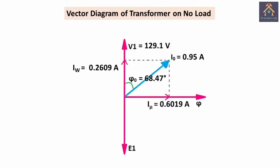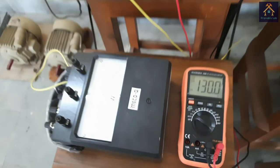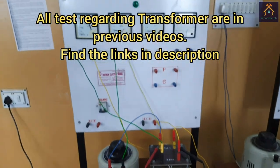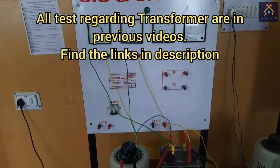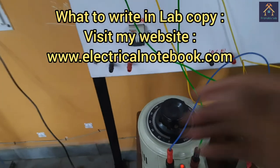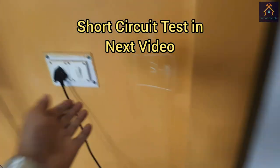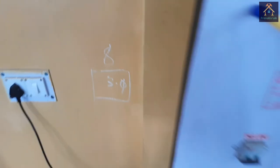Using this data, we have drawn the vector diagram of the transformer at no load, and this is the equivalent circuit diagram of the transformer on no load. We will find out the other parameters of the transformer after performing the short circuit test. I have already shown all tests on transformer in my previous video — you can find the links in the description — and for what to write in your lab sheet, you can also find the link in the description. In my next video, I will show you the short circuit test of this transformer, till then stay tuned.